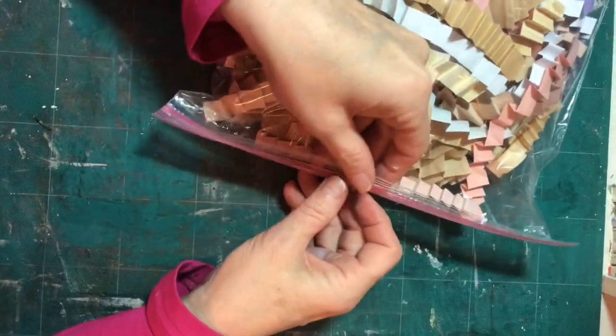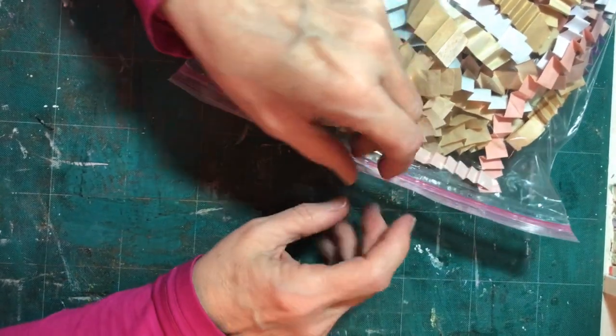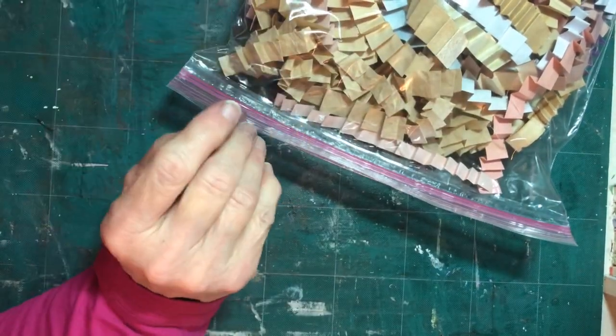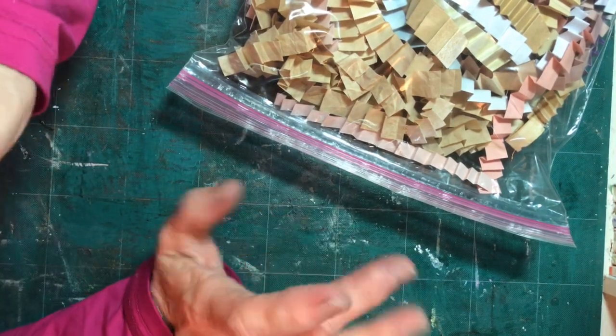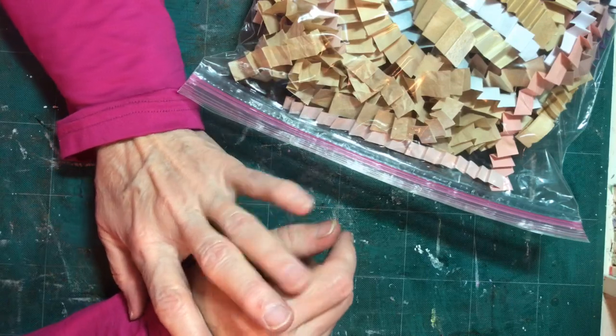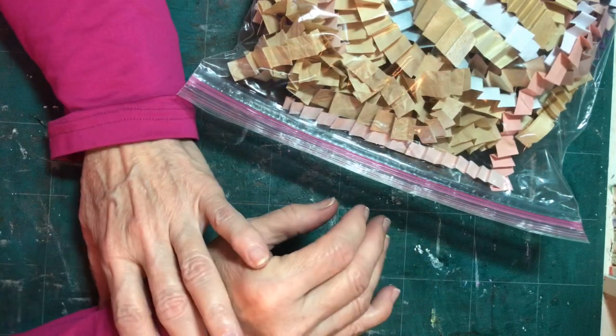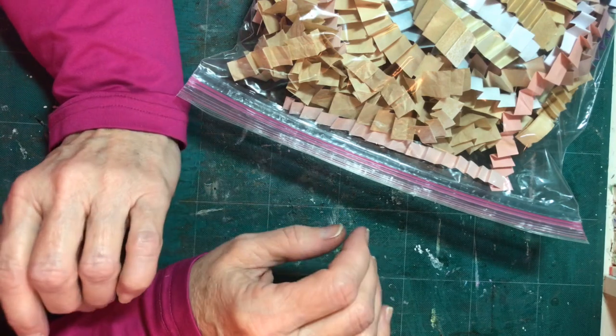Hello my lovely friends, this is Pamela. I wanted to show you what I have been doing the last few weeks. I haven't been in the groove of crafting a lot, especially not doing videos, but I have been doing little things to kind of build my stash, and I thought I would share with you in a series of really short videos.